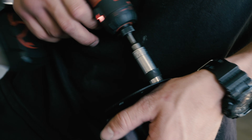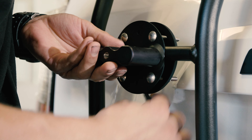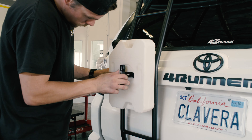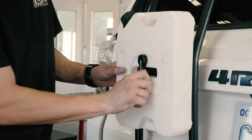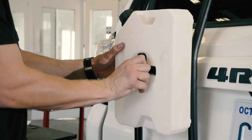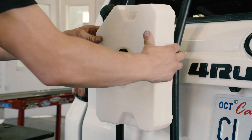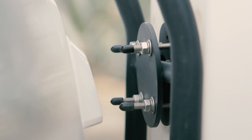We're going to be installing a Rotopax mount setup that can hold the water jug, gas jug, and any number of other accessories. Make sure to give it one extra turn just to ensure that it's on there securely — we also threw a set of the quarter-inch screw protectors on the back.